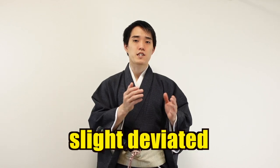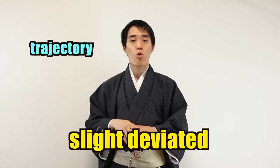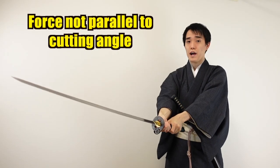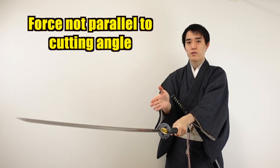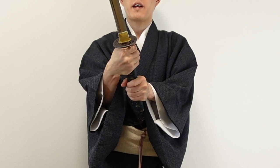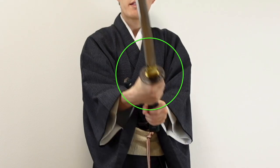Even with great Japanese swords, a slightly deviated trajectory or angle of your sword blade can cause failure in cutting through an object. In that case, the force you applied is not parallel to the angle that you want to cut. It feels like you hit the tatami with the side of your sword. Even if you can cut through the tatami, you can definitely feel the shock and hear sounds that are not sharp.